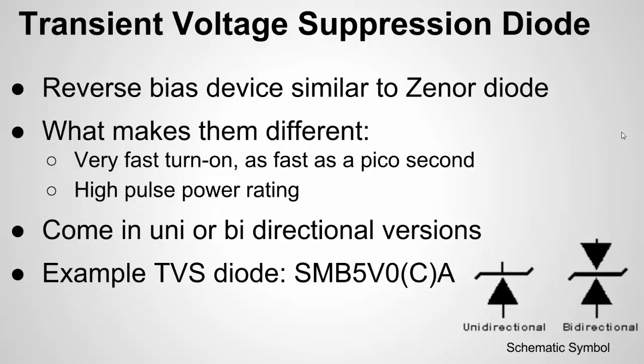You can see a schematic symbol of TVS diodes. They can be unidirectional or bidirectional — set up to protect against positive overvoltages, or both positive and negative overvoltages. They look a lot like a Zener diode, and they work a lot like one. They work in reverse bias: you connect the cathode to your digital I/O pin and the anode to ground. When the breakdown voltage is surpassed, current flows. What makes them different from a Zener is they're made to turn on very fast — in picoseconds — to shunt that current and power from a static discharge to ground right away.